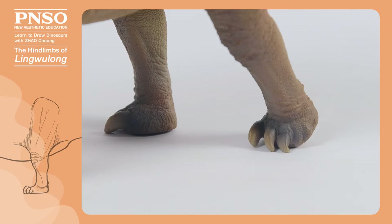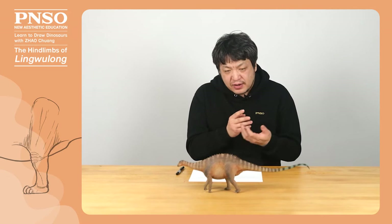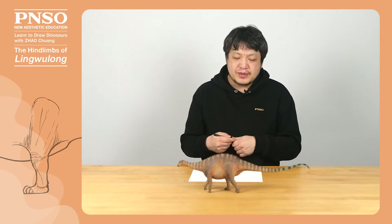In addition, Linguelong had five toes on each foot, but two of them were not exposed, so we just need to draw three toes. However, we need to know the positions of the two invisible ones and leave space for them when drawing.